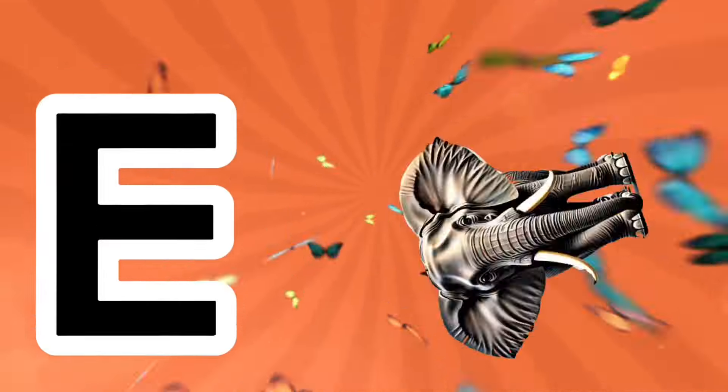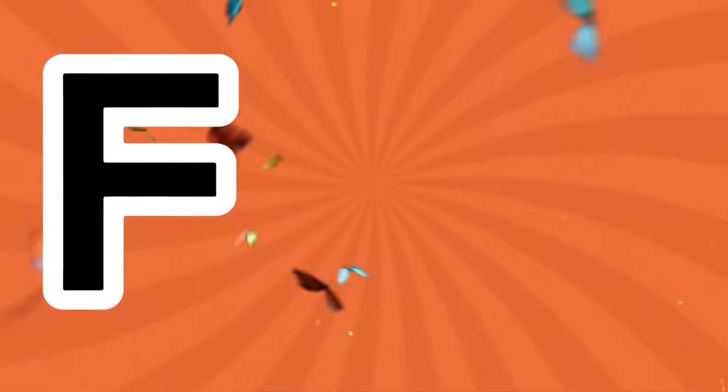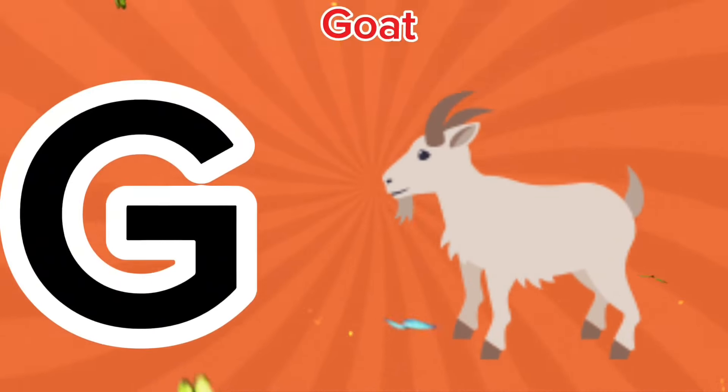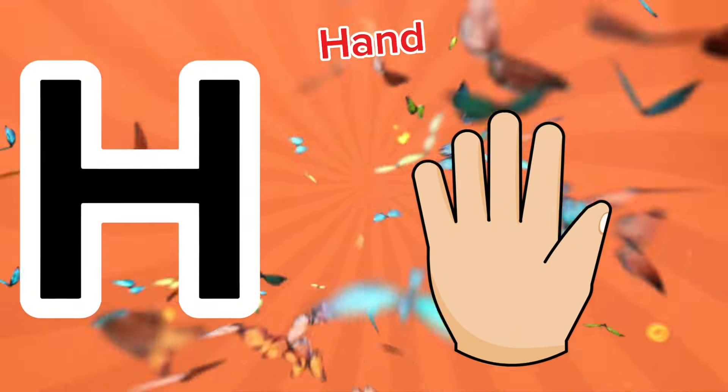E is for elephant, e-e-elephant. F is for frog, f-f-frog. G is for goat, g-g-goat. H is for hand, ha-ha-hand.